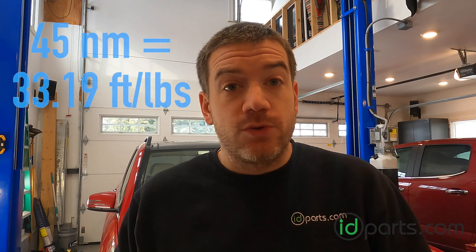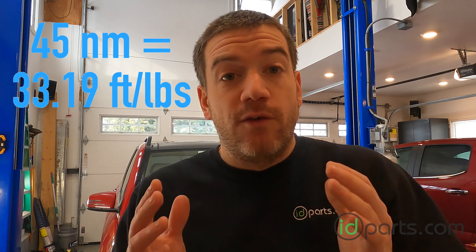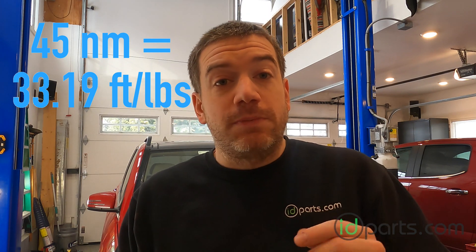The torque on the new sensor for installation is 45 newton meters, which works out to be about 33 foot pounds. If you have any other questions please leave them in the comments below or you can send them to me by email at sales@idparts.com. Please subscribe to my channel, give me a thumbs up if this was useful, and if you click on the alert button you will be notified about new videos as I make them. Thanks again for watching — take care.